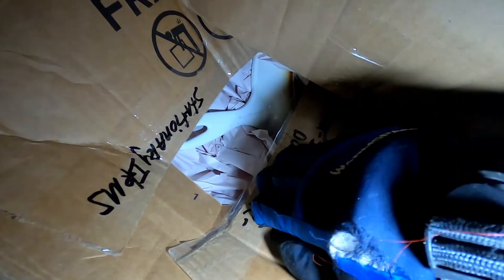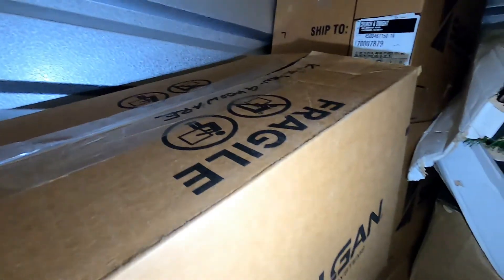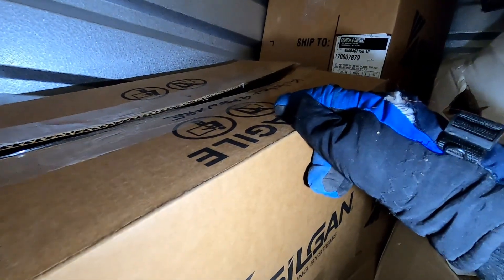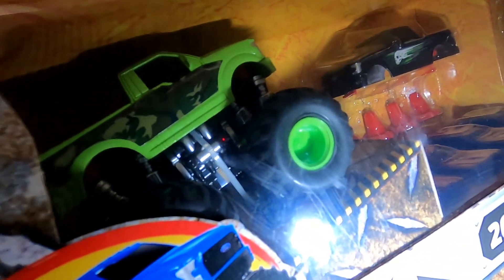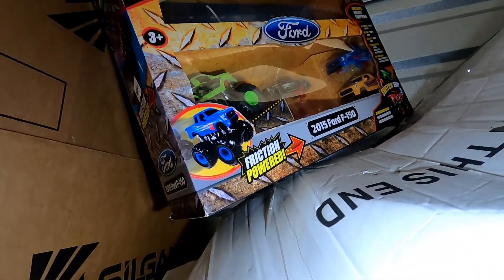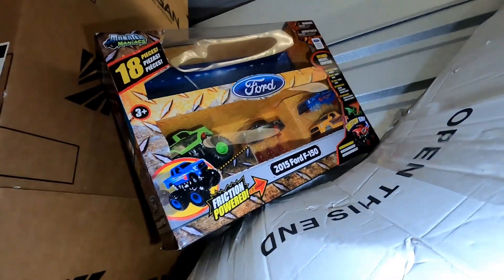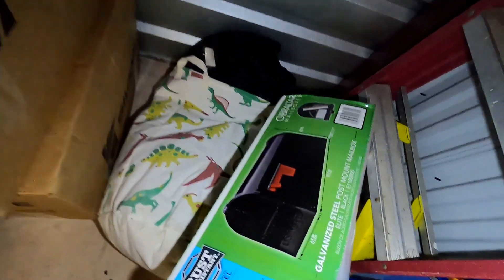Dishwasher, pots and pans, glassware right here — that's what that says. I thought that was a remote control — that'll get sold, I guess. Gonna look it up. Got a nice tree here. Apparently there's a mailbox.